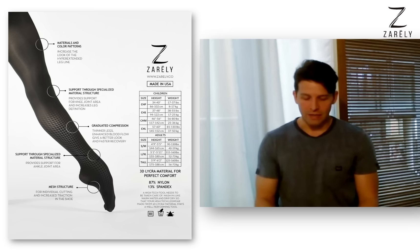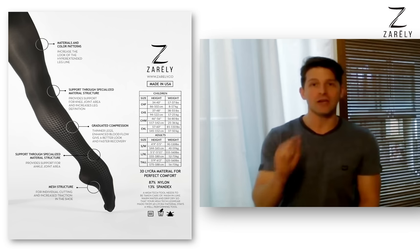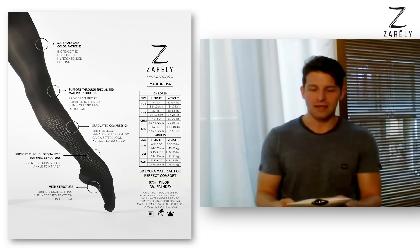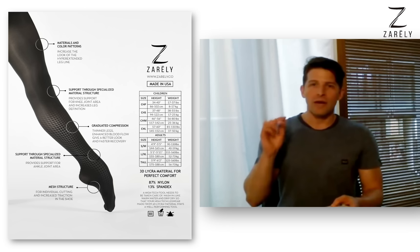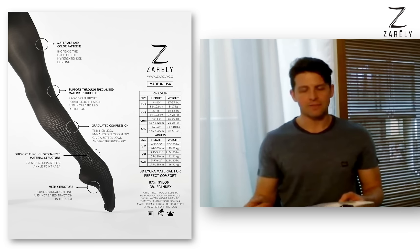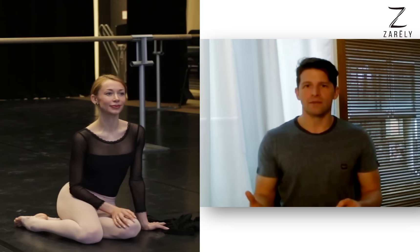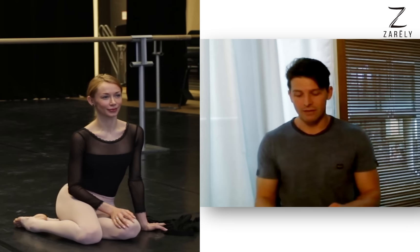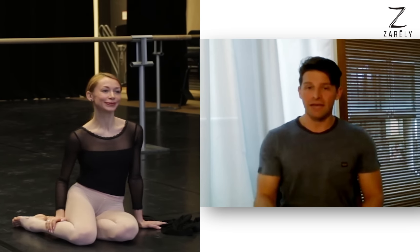We did a survey of 300 dancers, and one aspect that dancers said was not tackled in their tights was: we always make a hole in our tights for the toes or for the heel, but there's no tight that wouldn't run. Can you tackle this? And we did.